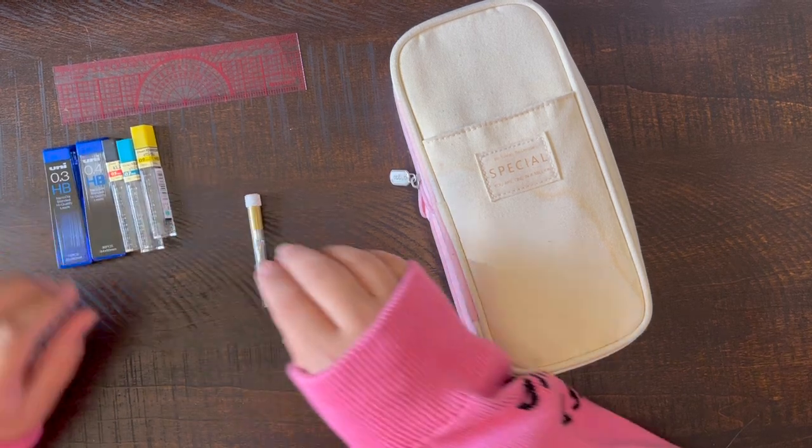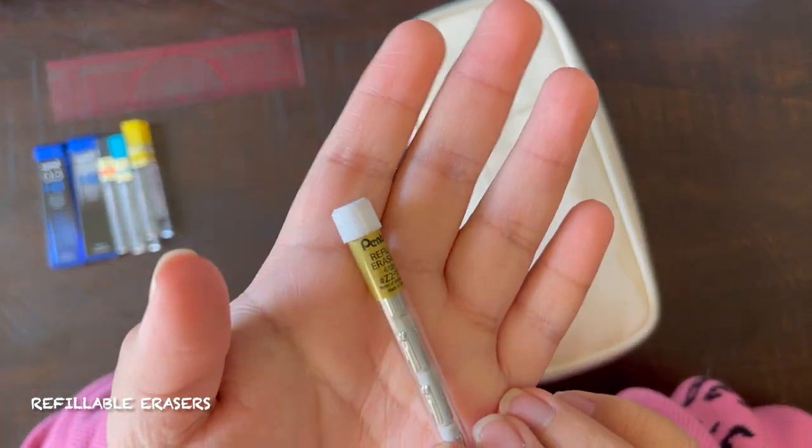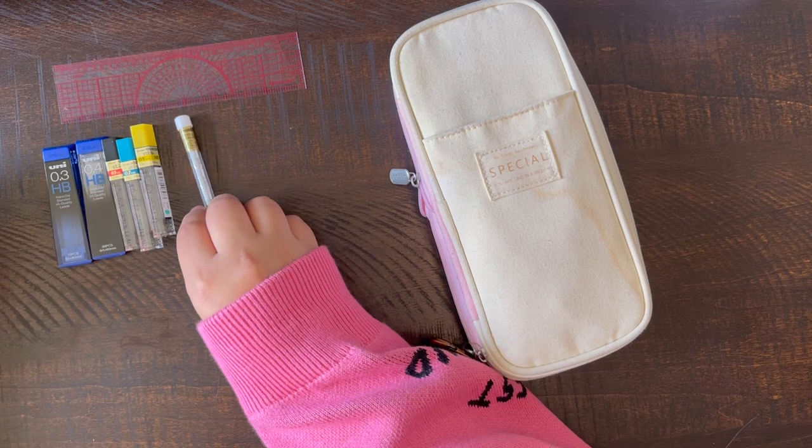I also have refillable erasers, although I don't really like using the eraser parts of the mechanical pencil. I instead have two different types of erasers that you'll see.